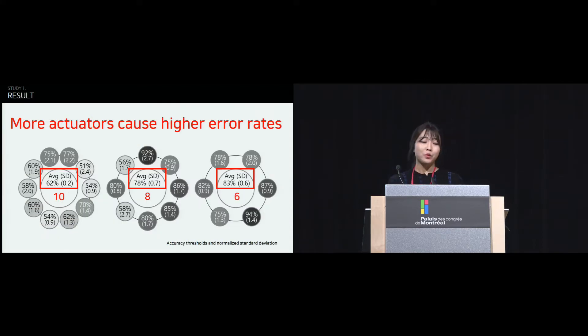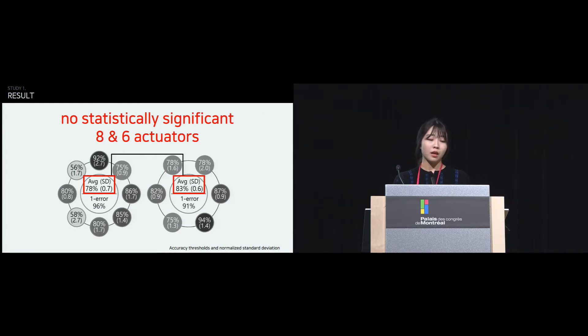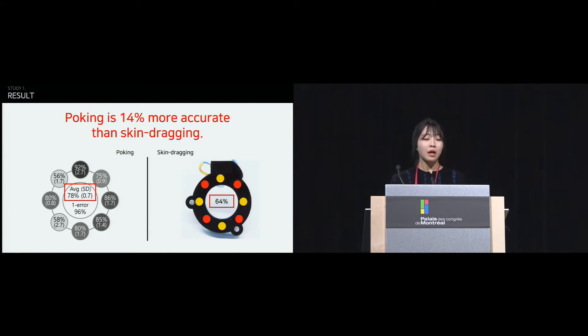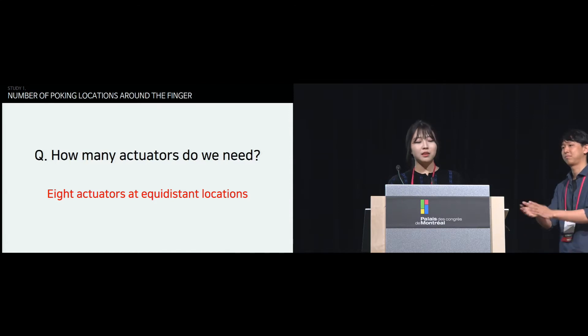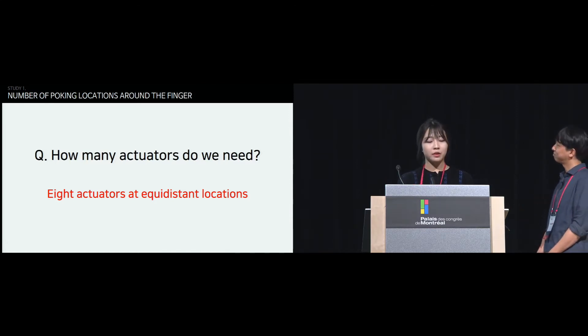Unsurprisingly, more actuators caused higher error rates: the 10-actuator configuration was hardest to recognize and the 6-actuator configuration was the easiest. However, the 6-actuator configuration was only marginally better than the 8-actuator configuration, and no statistical difference was found. Comparing 8 poking configurations with that of the skin-dragging ring, poking yielded 14% higher accuracy than the skin-dragging ring. So, we decided to use 8 actuators at equidistant locations around the finger.